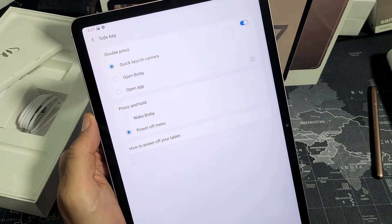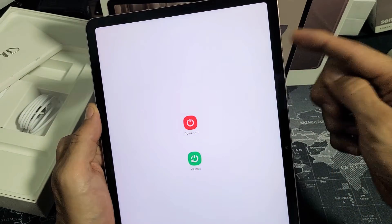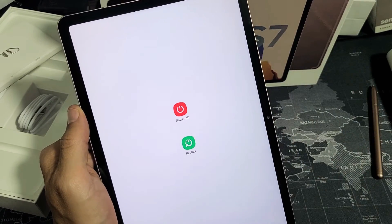If you press on power off menu, it's just easier to remember — that's what I'd like. Now you can just press and hold the power button by itself and you can turn it off or restart it. Pretty simple.